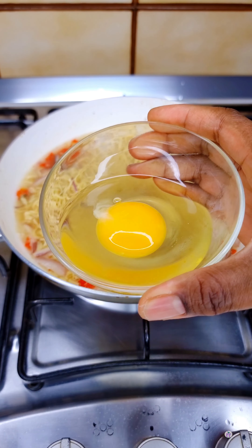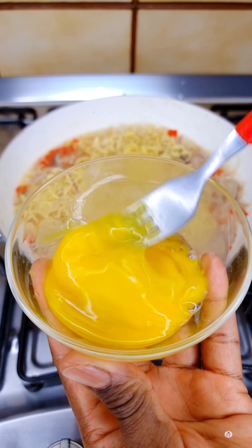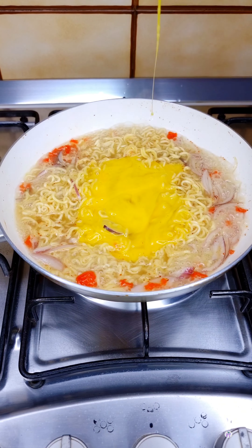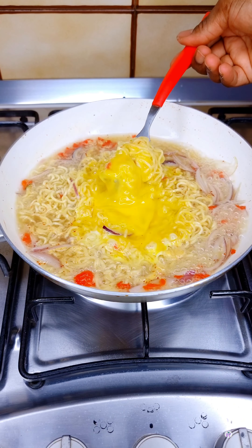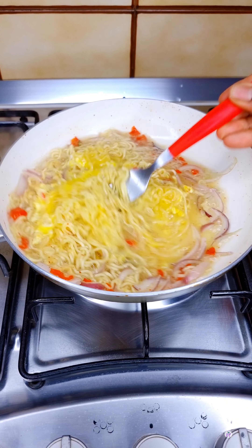After adding the Indomie seasoning, I'll go in with one egg. I'm going to crack one egg into a bowl, beat it up, and then pour it over the noodles. I'll mix this together to thoroughly combine, then cover the pot and allow it to cook or simmer for one to two minutes — and it's ready.